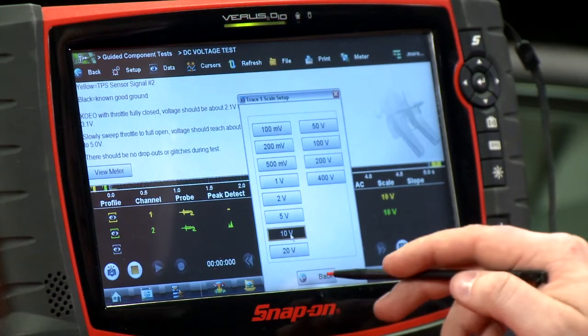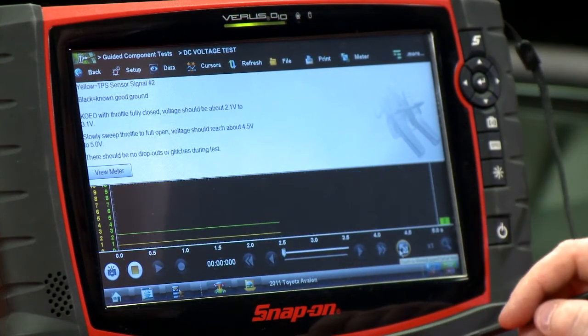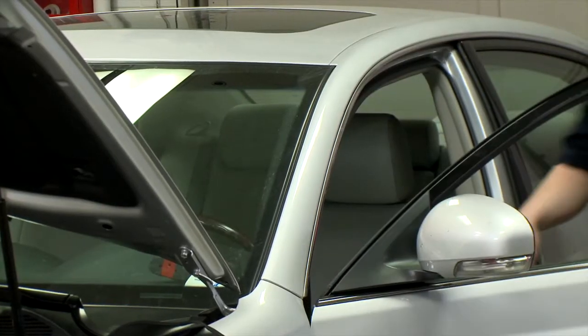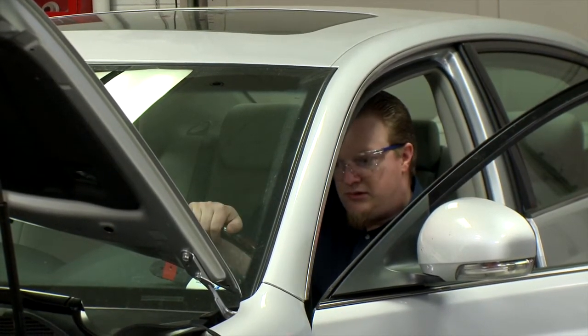So we'll set it to 10 volts on one channel and 10 volts on the other, set it up a little differently. Then if I click the icon again, you can see I now have two lines on the same screen. Now that I have this all set up, I'm going to go into the car, actuate the throttle a few times, and see what we can get for a pattern.